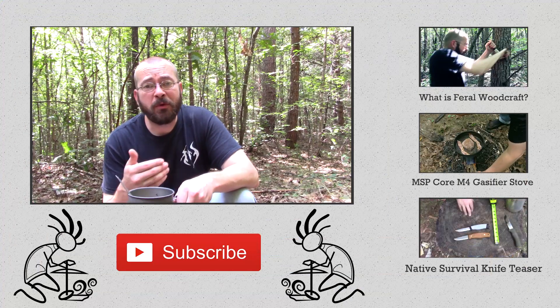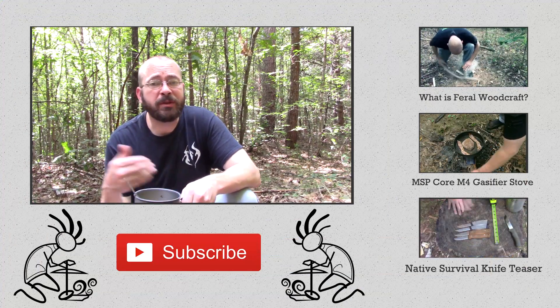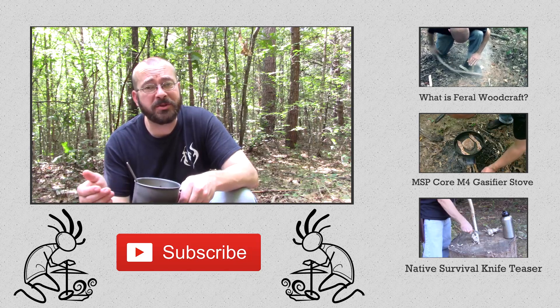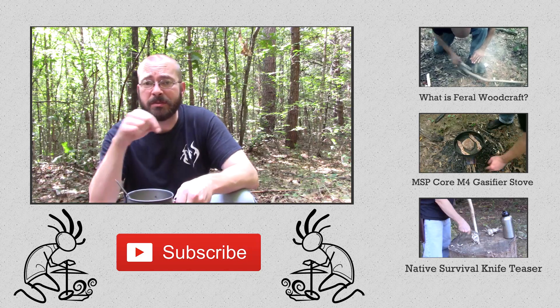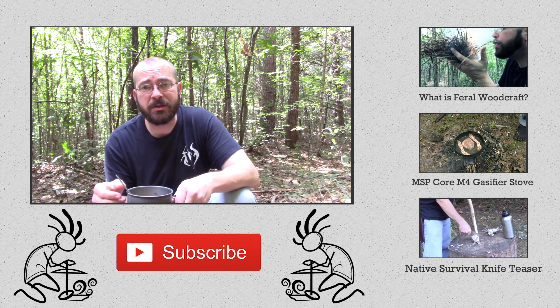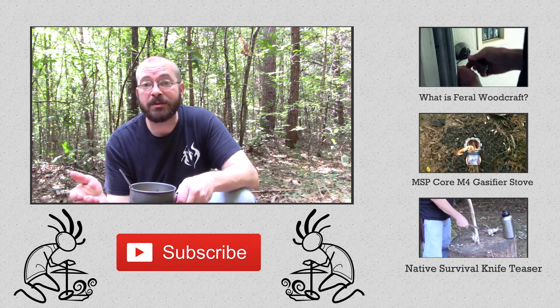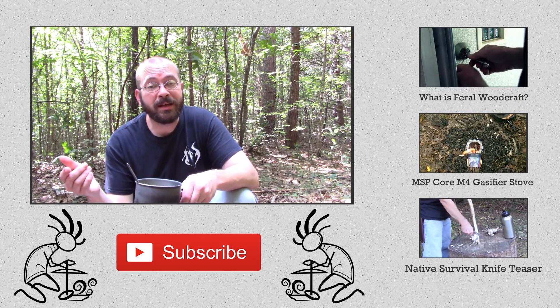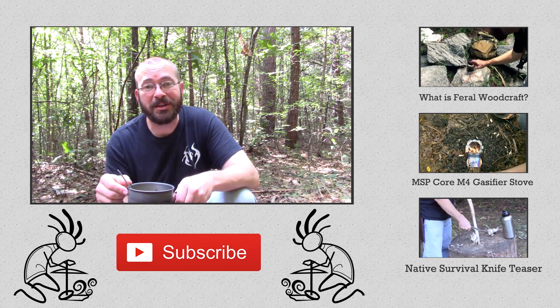Thank you very much for being here today. I hope you found this video informative and helpful, and that it has helped you make an informed decision about whether this alcohol stove is something you might enjoy. If it was informative, please give me a thumbs up. There's a red subscribe button right down here — if you enjoy videos like this, please make use of that. Hit up the comment section, let's talk about this stove, don't forget to enter the giveaway, and I will see you next time. Hope you have a great day.